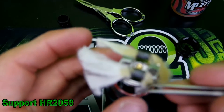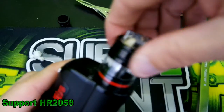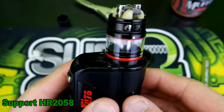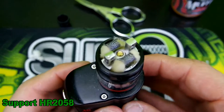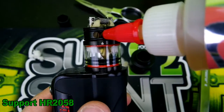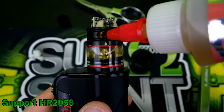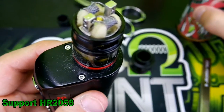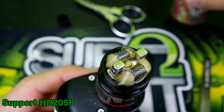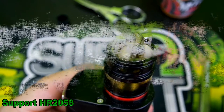I tuck the cotton in and screw the base back on so there's just a little bit of cotton poking down through the bottom — not all the way, just to the halfway mark. Then I fill her up, and put a little juice on top to get it nice and moist so I don't get a dry hit. And there we go — she is ready for vaping.